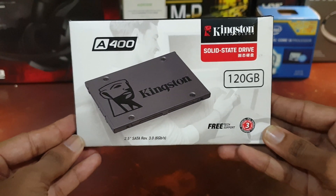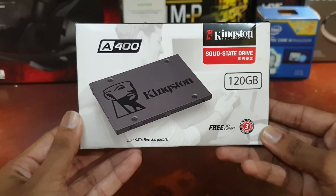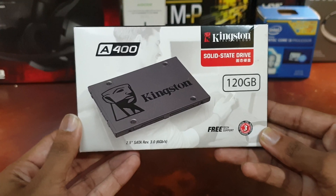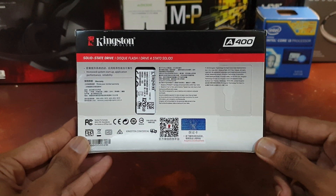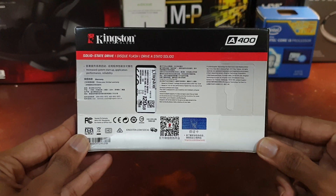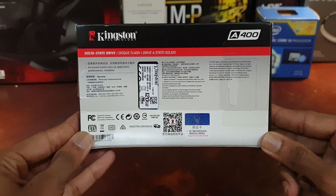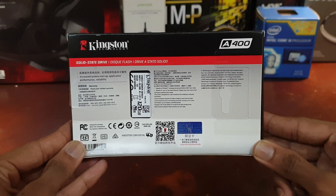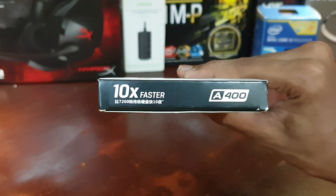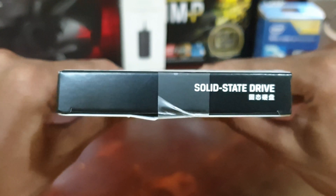Let's have an overall look around the Kingston A400 SSD packaging and continue to the unboxing. The capacity of the SSD and the 3-year warranty period is mentioned, along with free tech support by Kingston. It supports SATA generation 3 at 6 gigabits per second with backwards compatibility of SATA generation 2 at 3 gigabits per second. On the sides of the packaging, it's mentioned it's 10 times faster than a 7200 RPM hard drive.